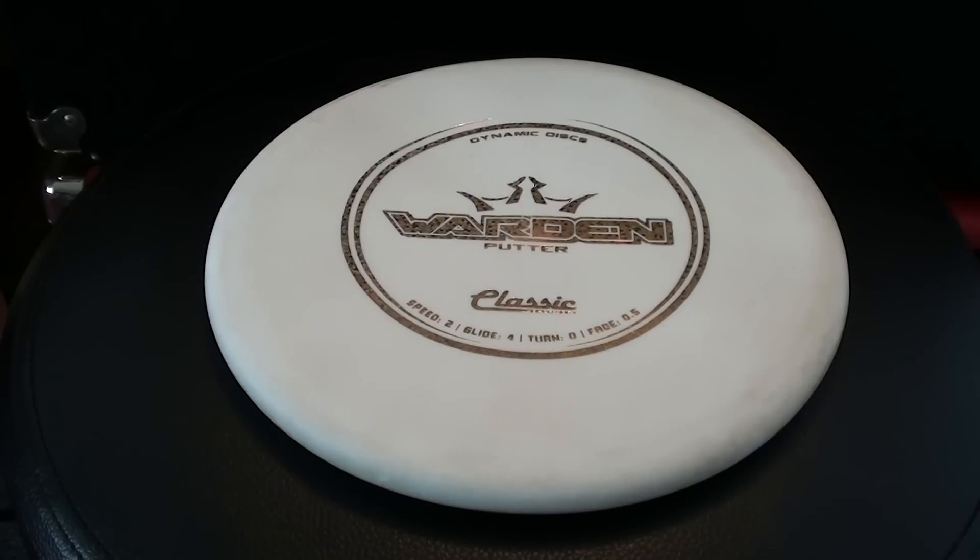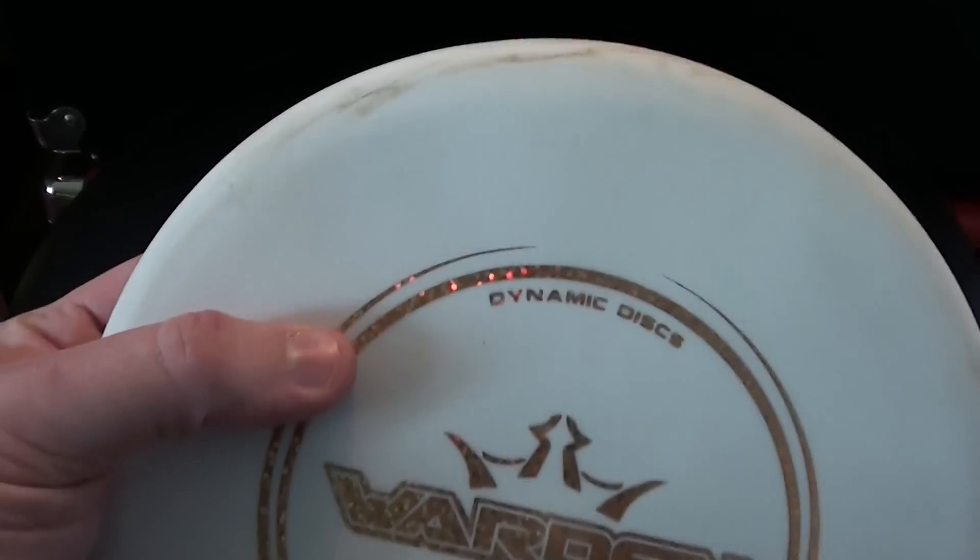Big thank you to the Disc Golf Depot for sponsoring this video. If you're in the Portland, Oregon area I definitely recommend checking out the depot — they have the best prices and selection in town hands down. If you're not in Portland, give them a call. Anything they have in stock they can pack up and ship out to you. Just let them know I sent you.